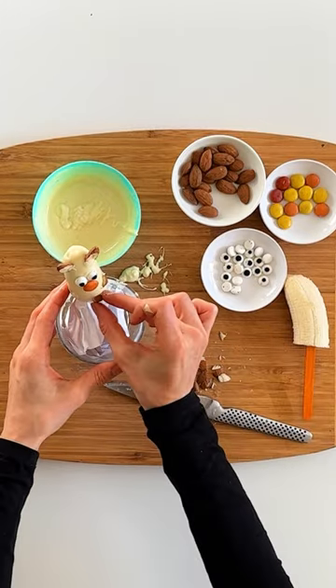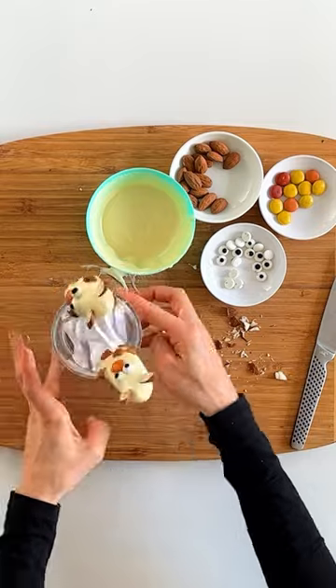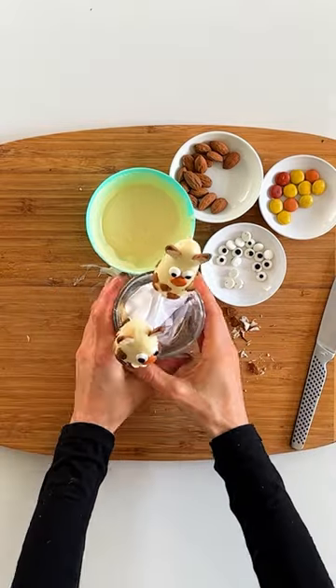Then repeat the whole process again for the other half of your banana and pop them in the freezer to set for about 20 to 30 minutes.